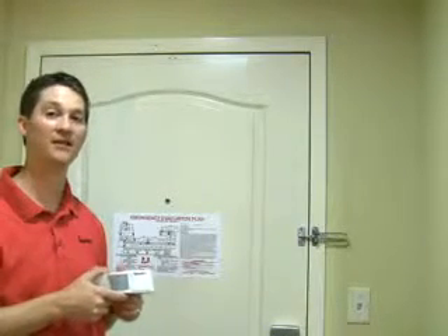Hi, my name is Brandon Langston. I'm here to show you how to install the Amana PTAC Digi Door Motion Sensor and Door Switch Combo Device.